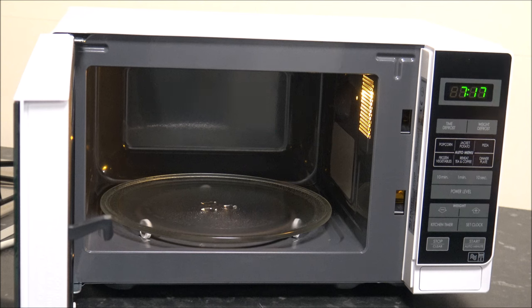There are a couple of defrost options. When it comes to defrosting, especially meat, just be really careful to make sure it is fully defrosted. Personally, I'm not a huge fan of defrosting meat in the microwave — I'd much rather take it out of the freezer beforehand and let it defrost naturally in a fridge. But if you need to defrost it quicker, then you've got two options: time defrost or weight defrost.